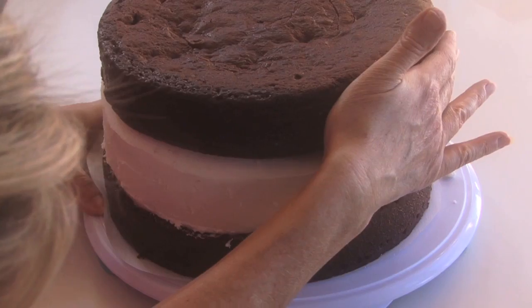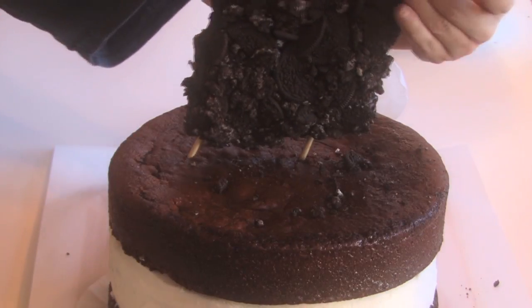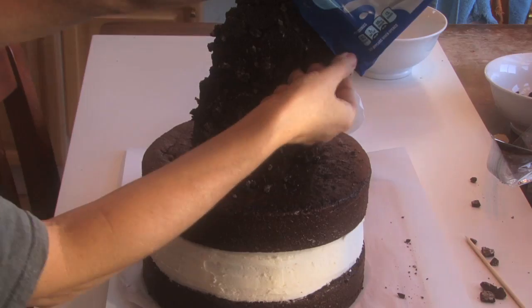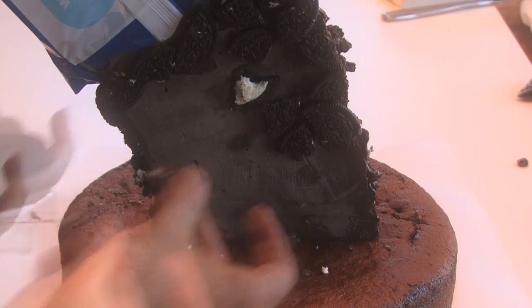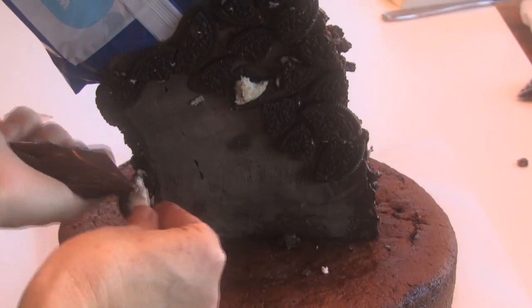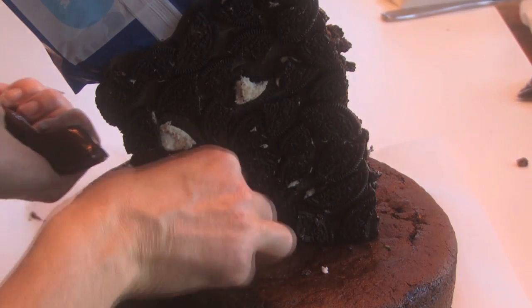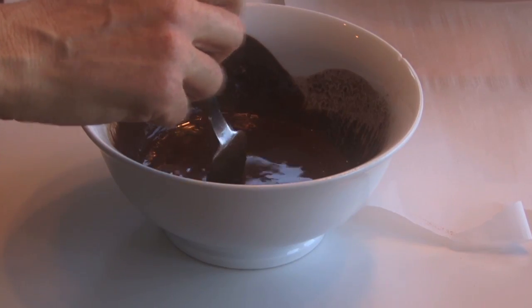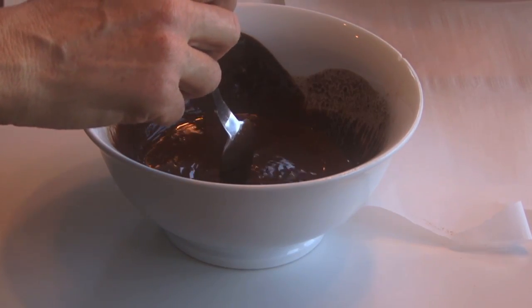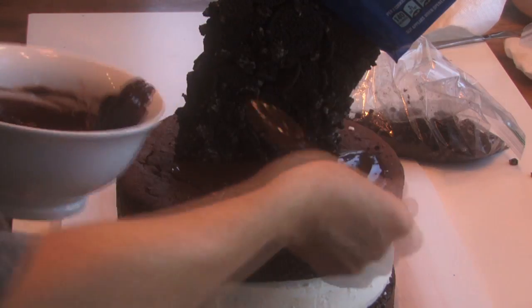Put the other chocolate 10-inch round cake on top and use those skewers to secure it so it looks like everything is streaming down. On the backside, attach individual cookie pieces using some of the candy melts. For the topping, melt four tablespoons of butter with four ounces of semi-sweet chocolate in the microwave for one to two minutes, stir it up, and pour that on top.